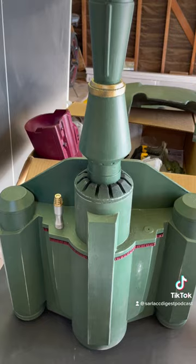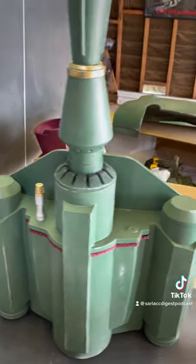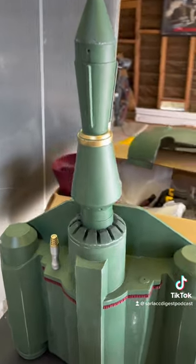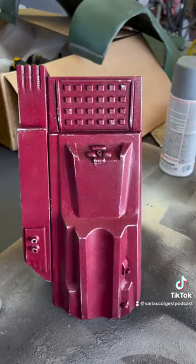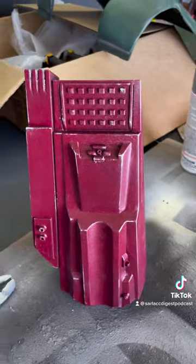This beast is 3D printed and bondoed and sanded to high hell to get rid of the pesky lines. Also 3D printed, bondoed, and textured before being painted and weathered.